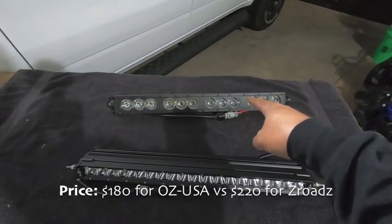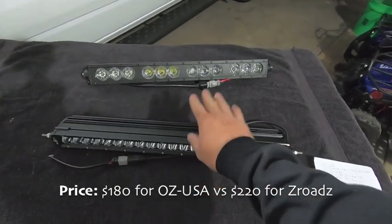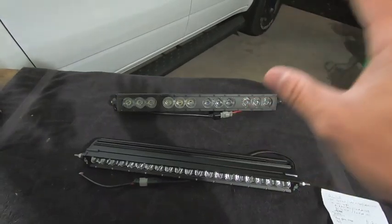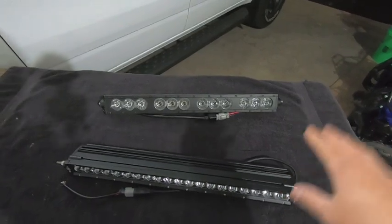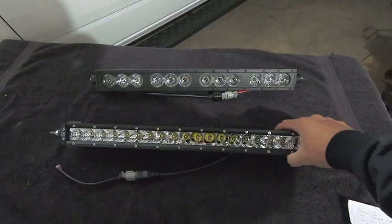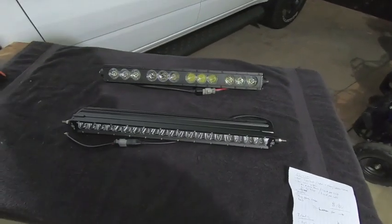On pricing: the OZ USA light bar is $180 and the Z-Roads light bar is $220 — about a $40 difference — and you're getting 3,700 more lumens out of the Z-Roads. On the OZ one you get different lenses but also that halo effect, which some people might put a value to because it really is cool — that's honestly why I went with it originally. However, after seeing my rear Z-Road LEDs, I decided to switch over to the Z-Roads bar because their light output blows me away, and their customer service is great.